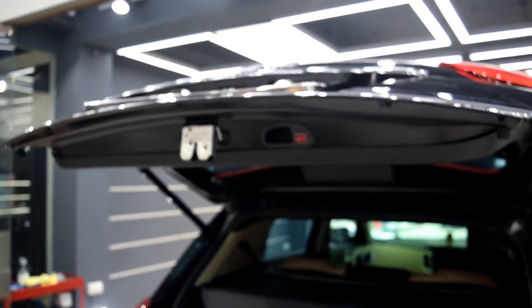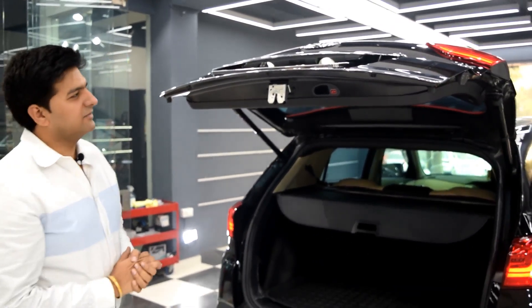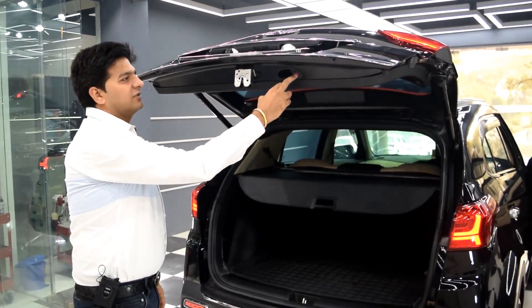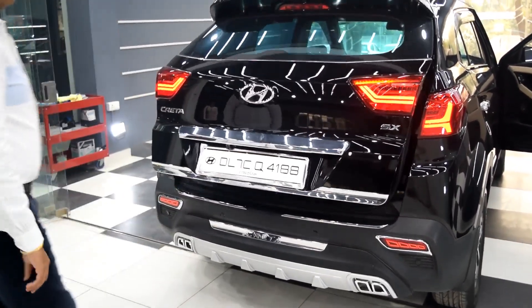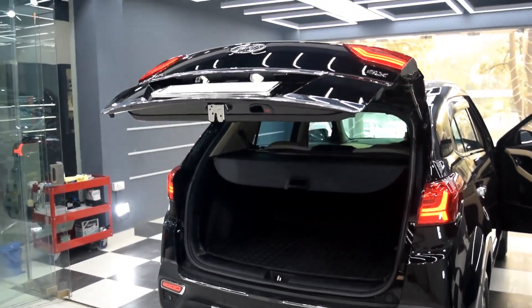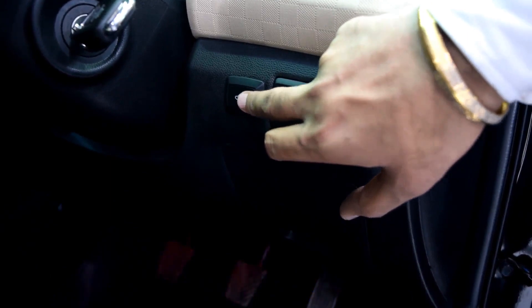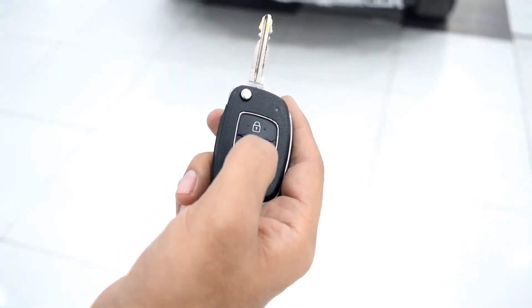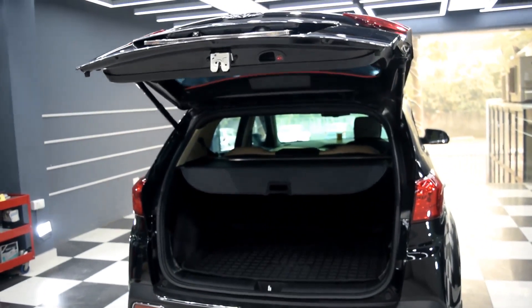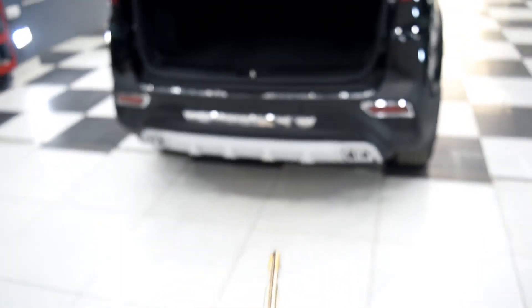The last and most interesting product is the Diggy automatic boot opener and closer. This comes in all high-end cars like Mercedes GLC, BMW X5, and Mercedes GLS. If you press the switch, the boot will close automatically and if you open it, it opens automatically. There is also a switch inside to close or open the boot. From the remote you press five times and the boot will open automatically. To close the boot you press the unlock button five times.